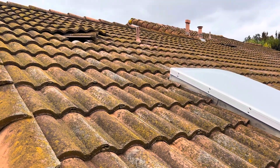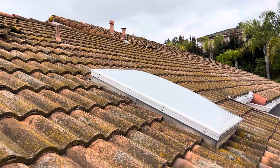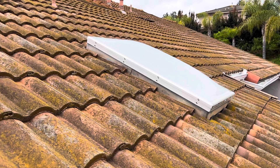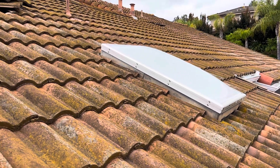Good afternoon, this is Colton with Build Brothers Roofing and Solar doing a digital roof inspection for a homeowner out in the Rancho Bernardo area. We have a concrete Malibu style tile here and it seems to be the original from over 30 years ago.